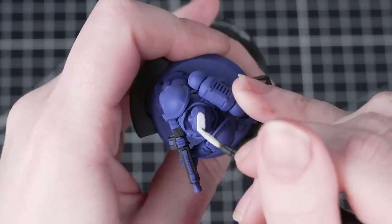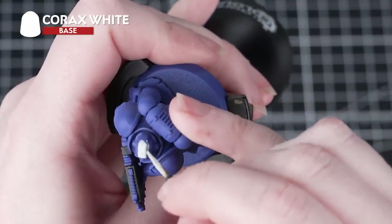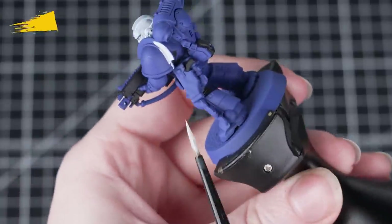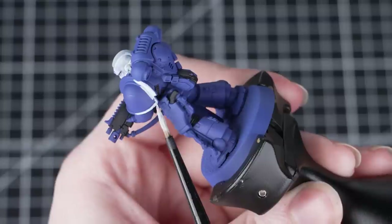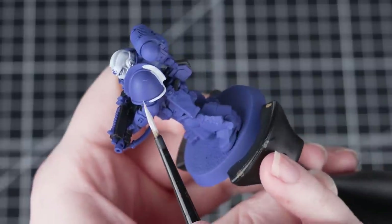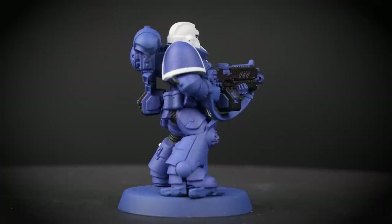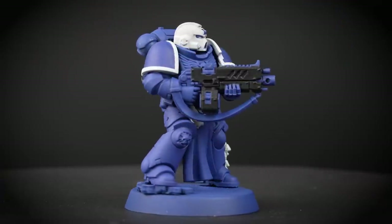Now we'll be painting the helmet and the trim, as well as any parchment on the miniature, and we'll be doing this in Corax White. Sticking with that medium layer brush, we'll need to thin the paint down and apply a few layers. When painting the helmet it's especially important not to build up texture, so make sure the paint is really thin but not too watery. Take your time, and if you make any mistakes you can always tidy back up with the previous colours — just make sure to thin your paint first.